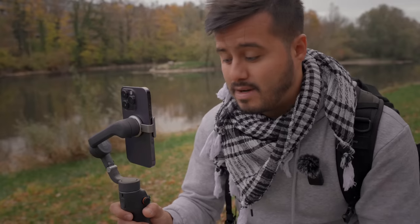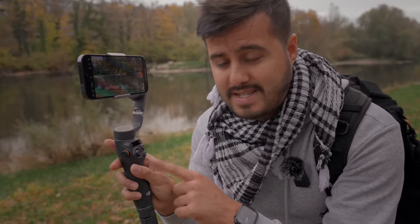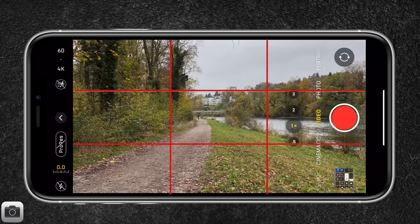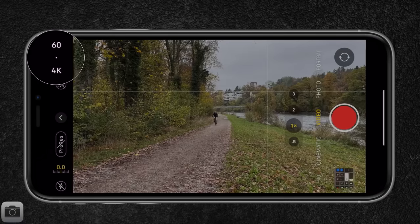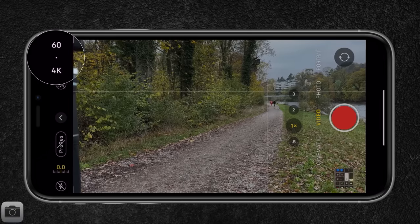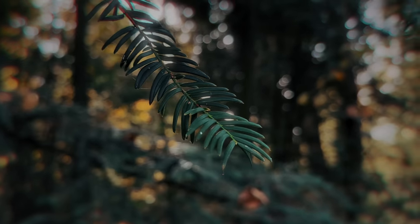Before we get started, make sure to set the orientation of your camera — the orientation depends on the platform you're uploading to. Because this will be posted on YouTube, I'll set the orientation to horizontal by double pressing the switch button. Next, enable grid lines to help set your composition and keep your horizon leveled. In terms of camera settings, I'll be shooting in 4K, 60 frames per second. 4K offers higher resolution than 1080p, more detail, and allows me to reframe my shot without much quality loss. Shooting at 60fps allows me to slow down the video in the edit for a much smoother result, and shakes are much less apparent.